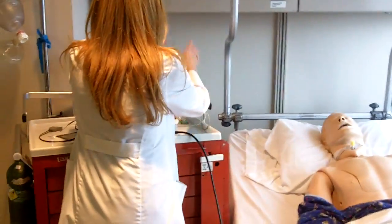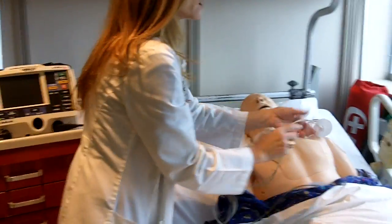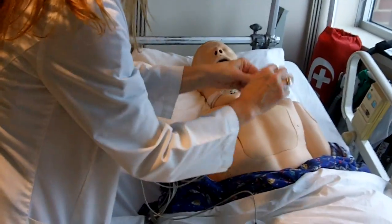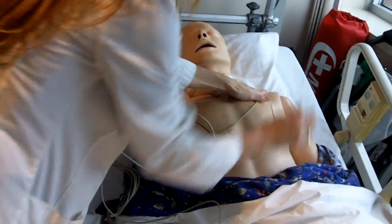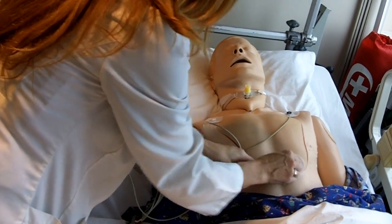Next, I need to apply three electrodes to the patient's chest. One goes to the right upper subclavian area, one to the left upper subclavian area, and one to the left of the chest wall, the mediastinum.